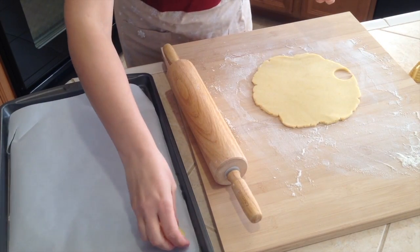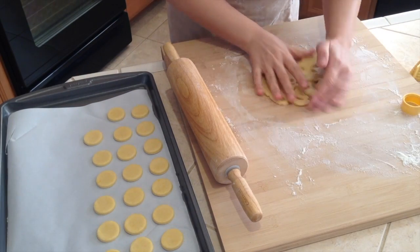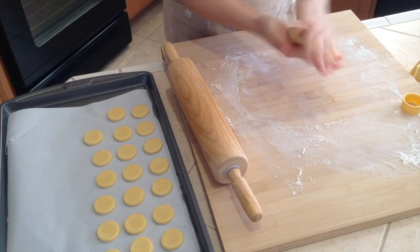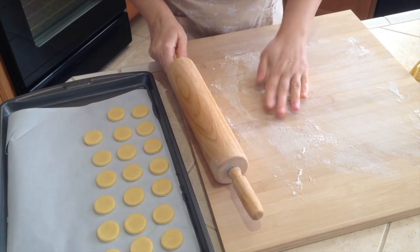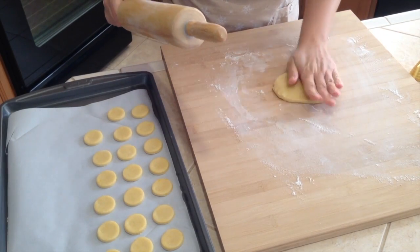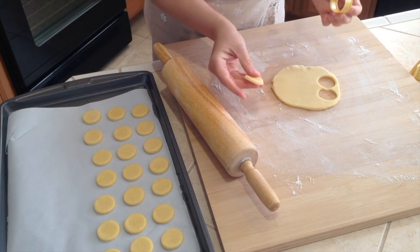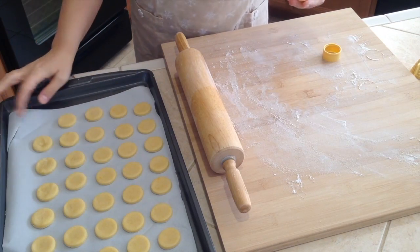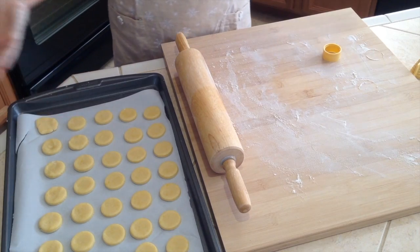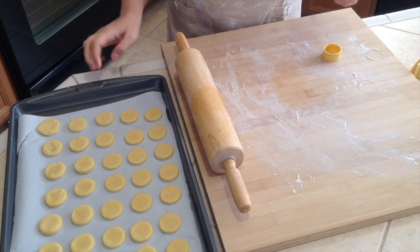Cut out the shapes and place them on the baking tray. Reuse the dough scraps — just flatten them back out so we don't waste anything. I have 20 cut out, now just 10 more, trying to keep them all the same height. On the tray I have 33 total, with a little leftover dough which we can just enjoy ourselves as a bonus. Once the oven is preheated, we'll put them in to bake.